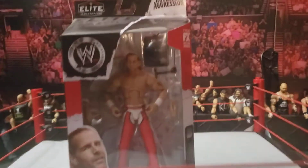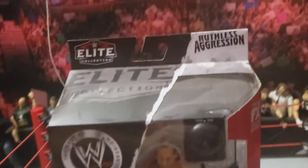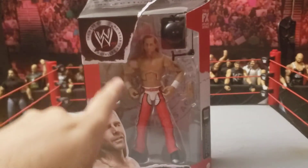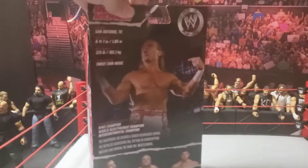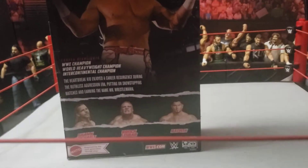Getting straight into it, we have the top of the box that says Elite Collection, Ruthless Aggression, a nice picture of Shawn, old WWE logo, Shawn Michaels. Spinning it to this side — Shawn Michaels, picture of Shawn, some info on the back, and the rest of the figures in the set.